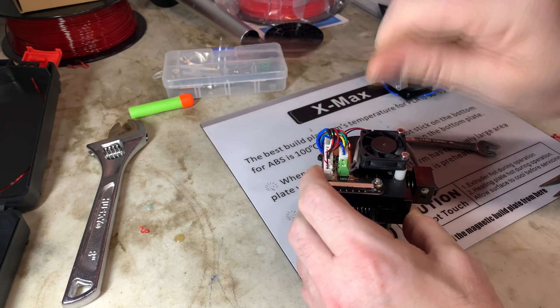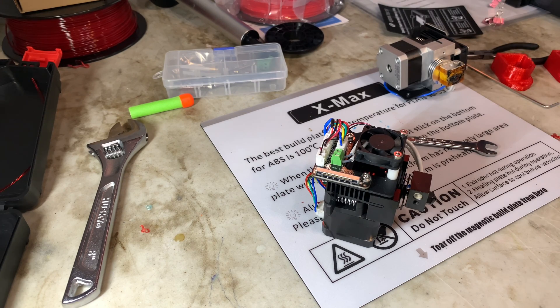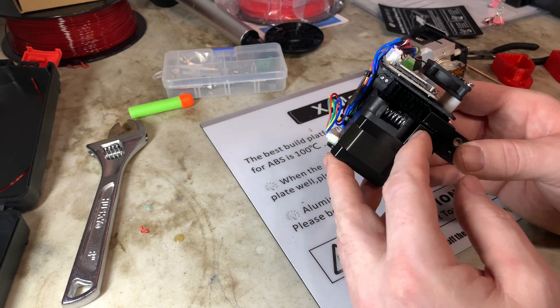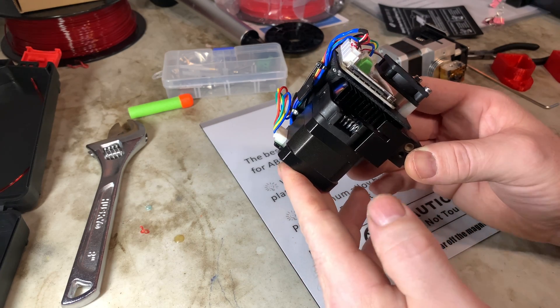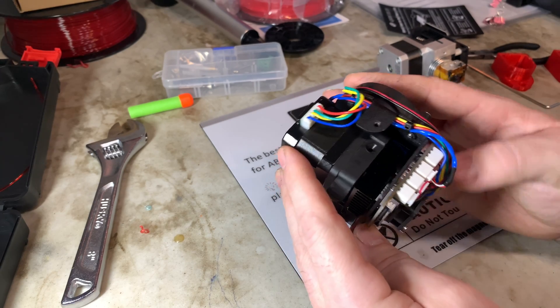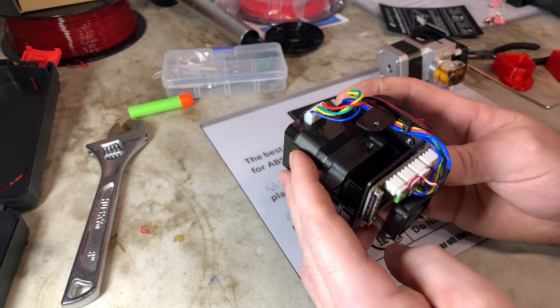I made some slight changes to my slicer settings. I turned off the fan, which I believe might be cooling things down when it shouldn't be. But I still think there's possibly an issue with heat getting up into the tube where it doesn't belong. I'm not running extremely high temps — 235°C, whereas I normally run PETG at 250°C on my other printers.